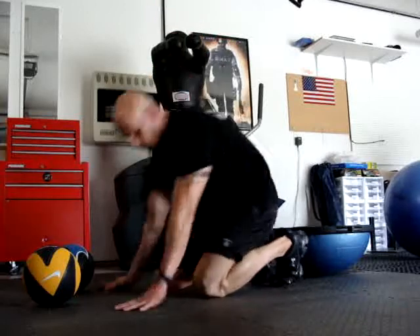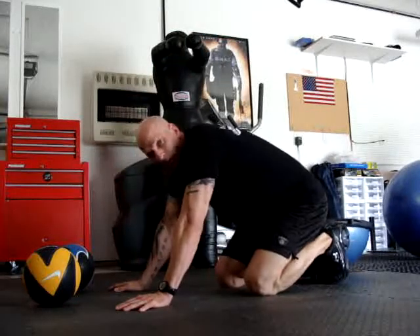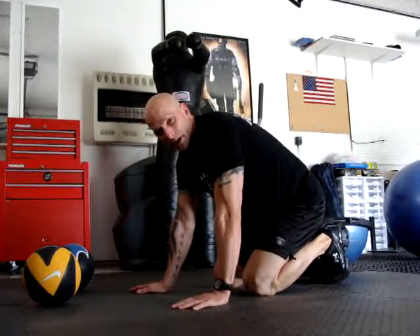Hey, how's it going? I figured I'd shoot a little bit of video for you here. I'm going to do some new stuff. I'm doing 30-15 today, but I'm going to mix it up a little bit.